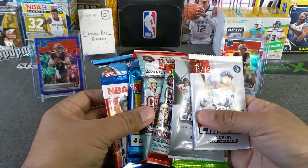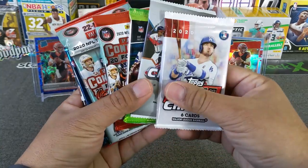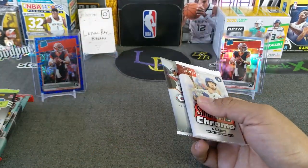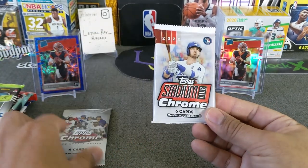All right, let's count them — eight packs total. Let's start with baseball. We'll do the Stadium Club first.